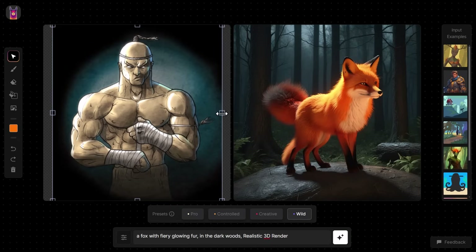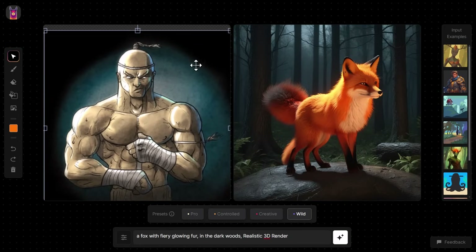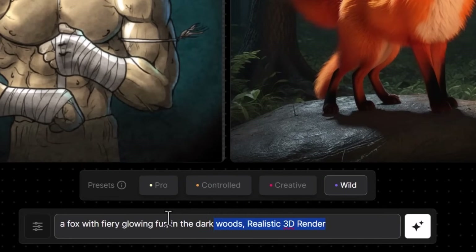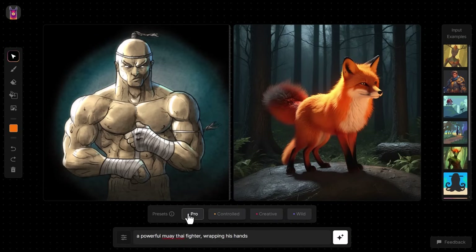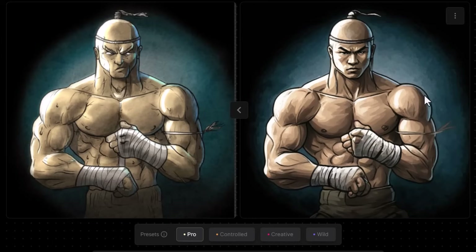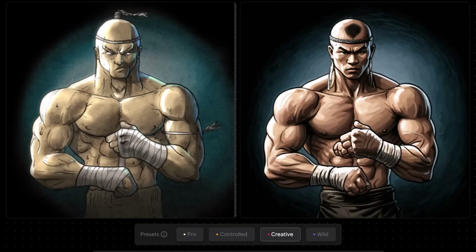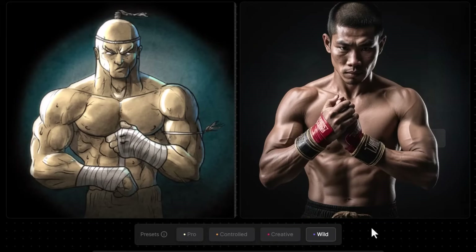I'll size him up — keeping in mind if I use the side panels it will stretch, so I want to grab the corner blocks to resize proportionally. I change my prompt to 'a powerful Muay Thai fighter wrapping his hands,' bring my presets down to Pro to see how well it handles this, and click Generate. It's done a pretty good job of following my artwork. I can go up to Controlled, then Creative, and finally Wild — and it's produced what is essentially a photograph of a Muay Thai fighter.